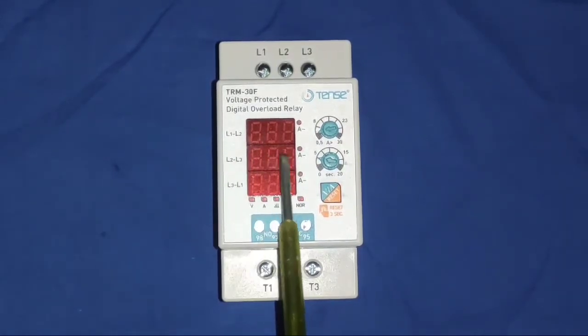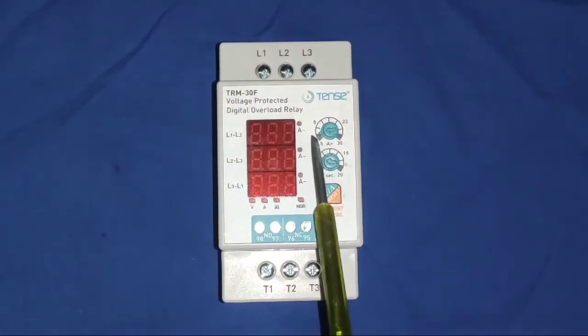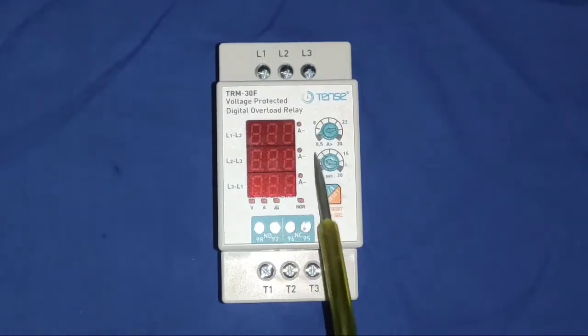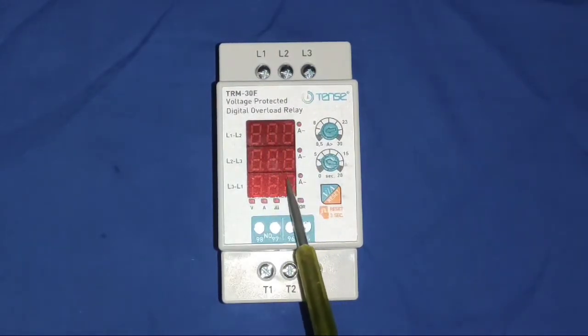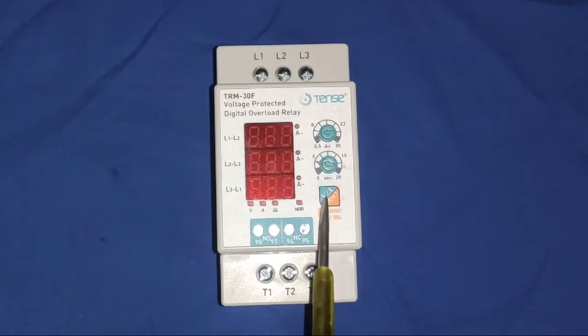In L1, L2, L3 you can view the line-to-line voltage — that means any two phases are shown here, along with current. Voltage and current are shown on this display. Using this button, you can check voltage and current, and you can also reset your device here.